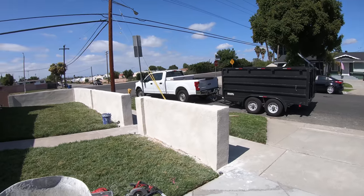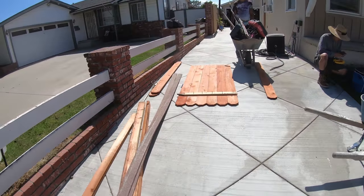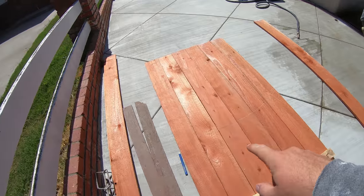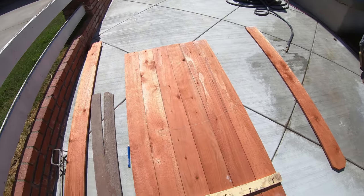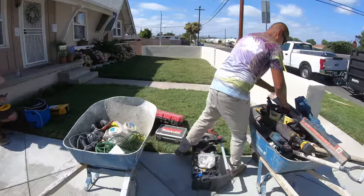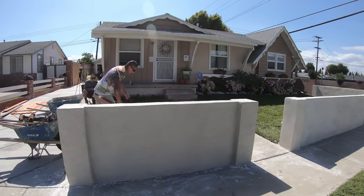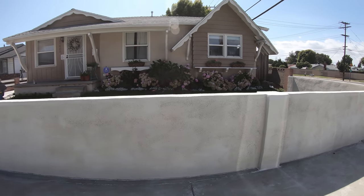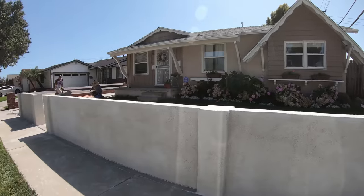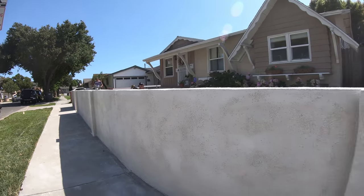The wall is pretty dry, so we're going to start building the gate. This is the redwood that we got from Ganals. We've got a nice arch radius on top that we drew in with pencil. We're going to be cutting that right now, just setting up a jigsaw so we can get a nice clean cut. Here's how the wall is looking — it came out pretty clean.